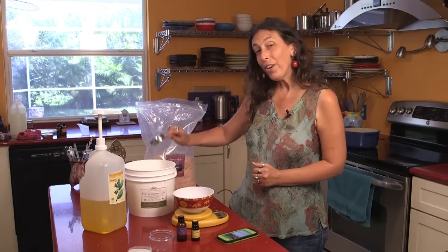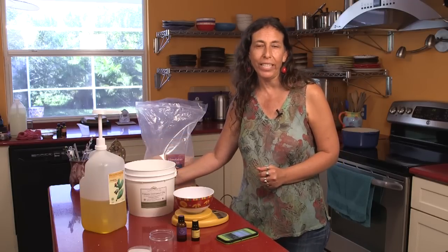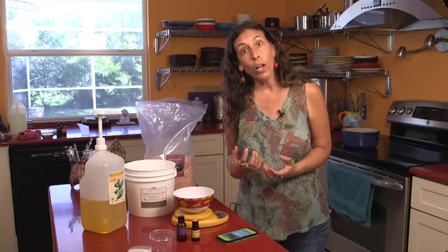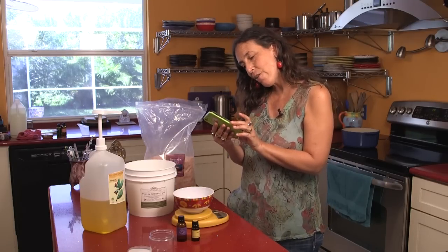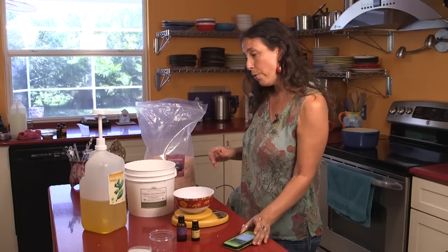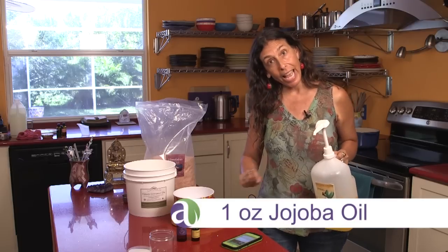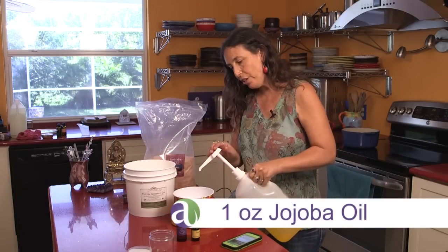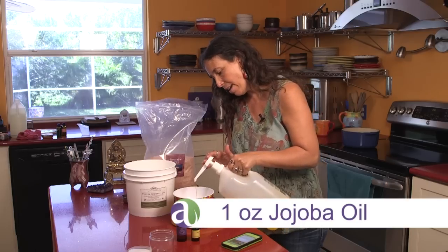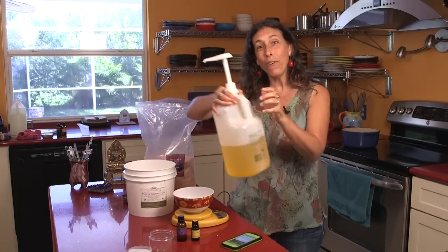The coconut oil is going to add really luscious moisturizing to your hands while you're scrubbing with the salt, which is the abrasive part. Next is one ounce of jojoba oil. We're going to tare again since we're making it all in one bowl, and put in one ounce of jojoba oil.